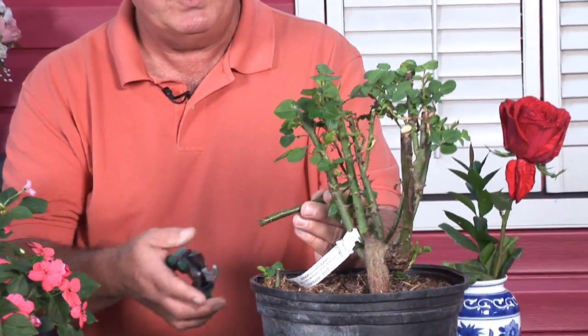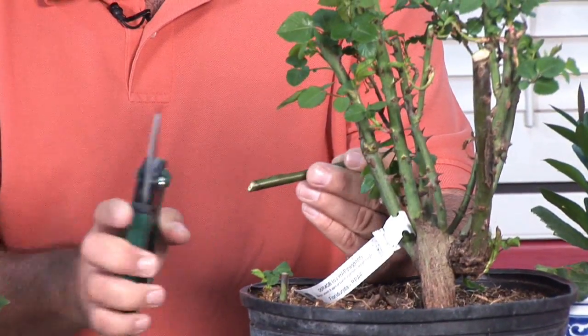If you take root cuttings you normally use some indolbutyric acid, or a little rooting hormone, that you're going to put on the base. You normally take your base and cut it at about a 45-degree angle.